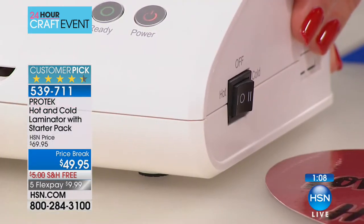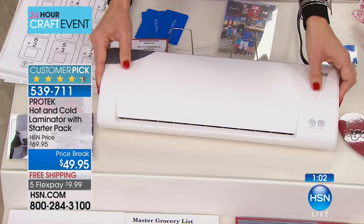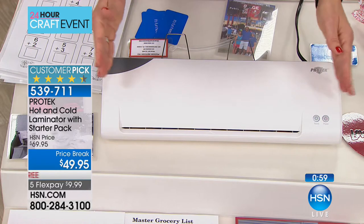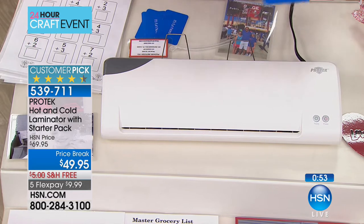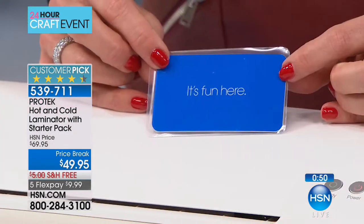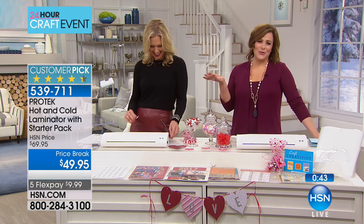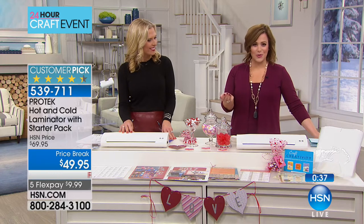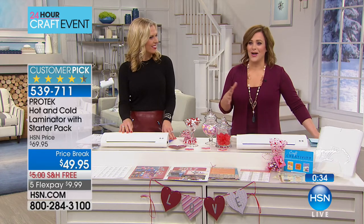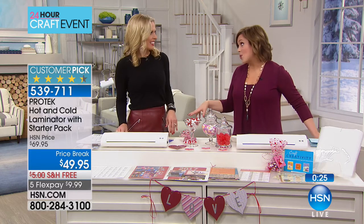Cold lamination is for delicate things — older paperwork, older photos, water-based printed photos. Hot is for everything else. The wide format allows you to do those scrapbook pages — it takes 12 by 16 but goes as small as your business card. So functional — you don't realize how much you need a laminator until you have one. When I was reading reviews last night, people said 'I've laminated everything and I'm looking for more.'